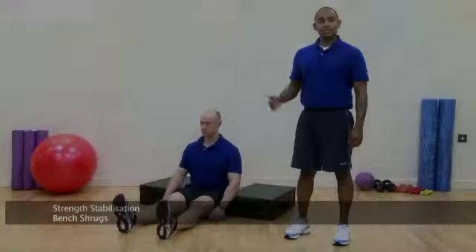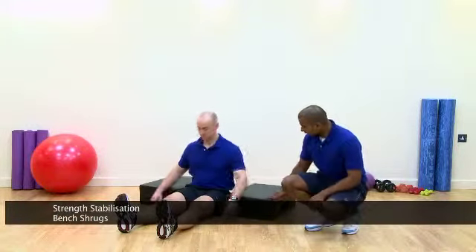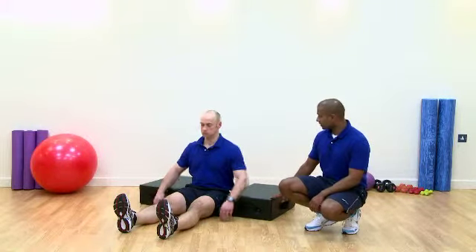These are our bench shrugs — it's a stabilisation exercise. We're going to be targeting the lower and the mid trapezius. We've got two blocks here; you can use a bench, you can use pretty much anything as long as they're stable and we can get a good range of movement. Let's do it.